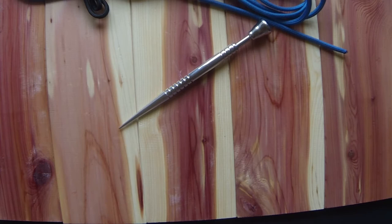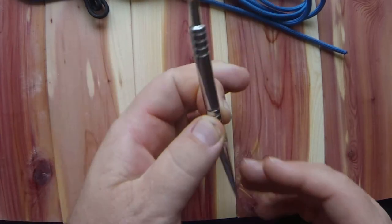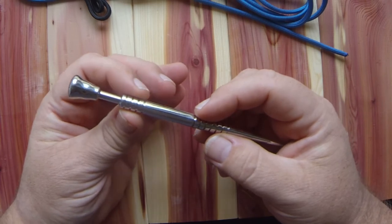Anyway, this spike that you see here was made for a customer and it's going to be named the 'Pirate's Dagger' — that was the name he chose for it. I've made some that have been named, and they've kind of fit. This is a six-inch spike and the design is based on my piston design.